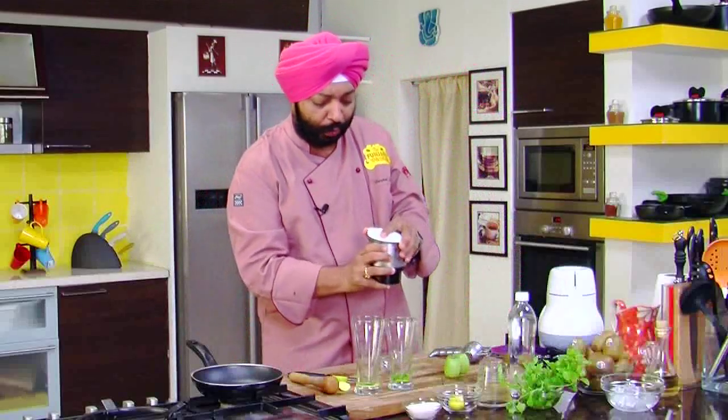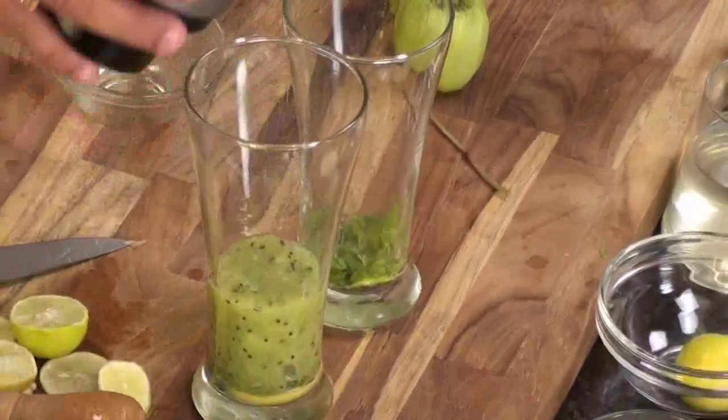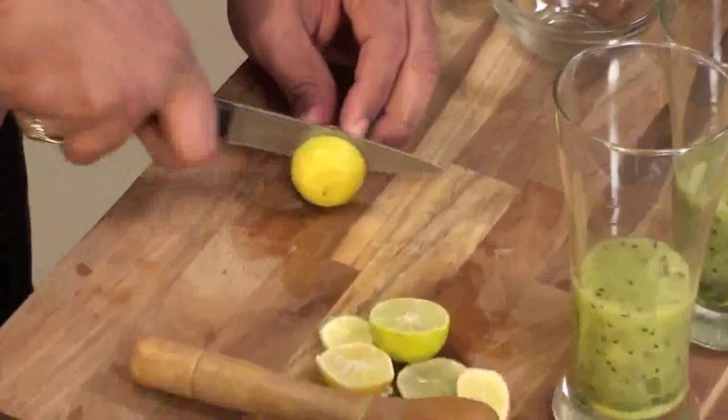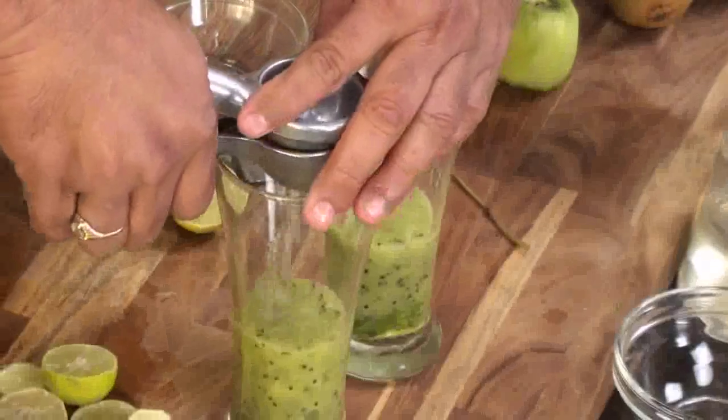And you see the puree here — wow, superb! Divide this equally in here. Just too good. And what you need is juice of one lime going into each one of them.